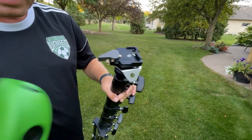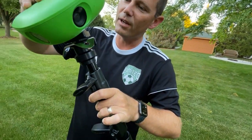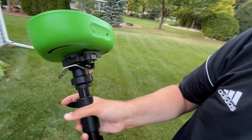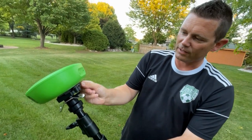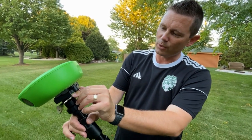Now when you take the tripod, you can put it in the front, and when you put the tripod in the front, the back will snap shut. Once the back snaps shut, you can attach that lever again, and this locks it in place so the camera doesn't fall off.